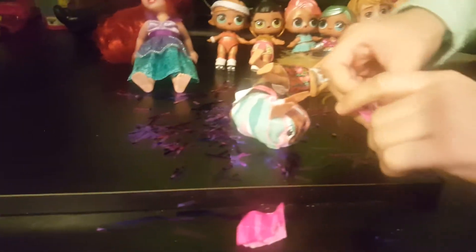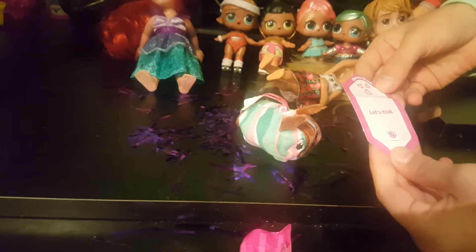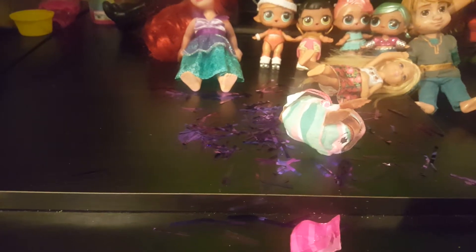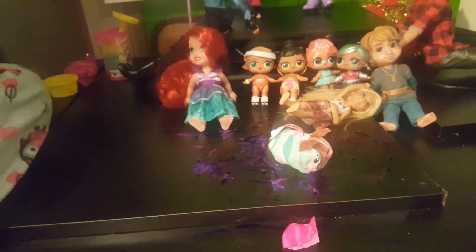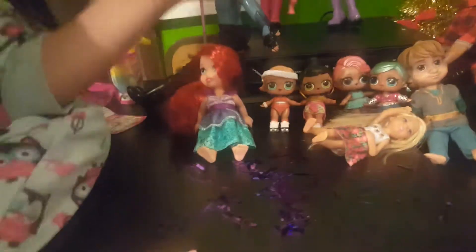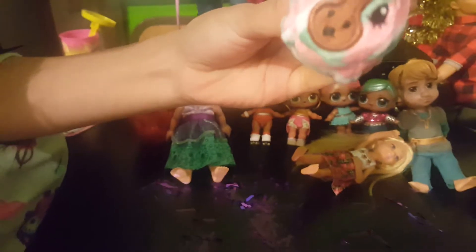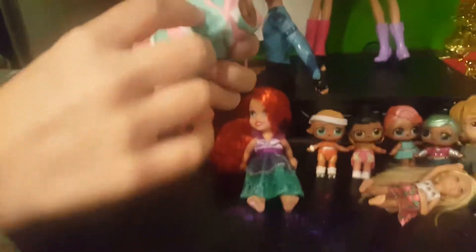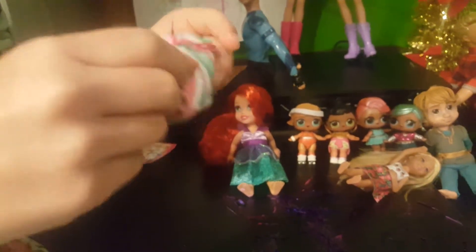And then it has this little letter thing, and I'm not sure what it says. It says 'Let's Chill' — get it? It smells like chocolate — oh it's so good! It has light blue, dark blue, pink and white stripes, and brown. So it doesn't just smell like cotton candy, it smells like chocolate. Let's go on to the other one.